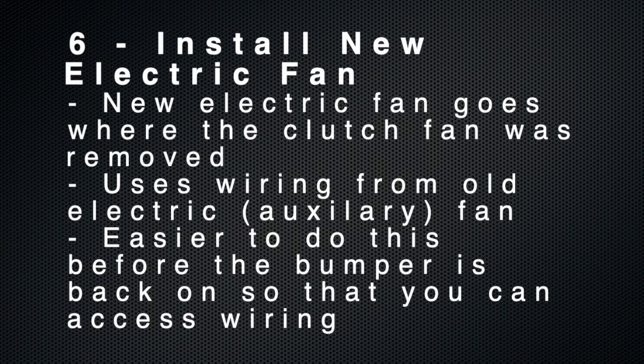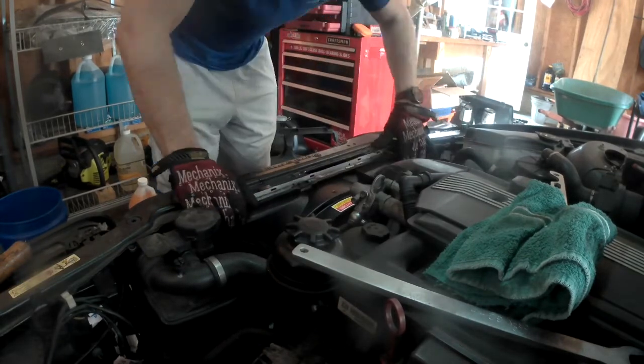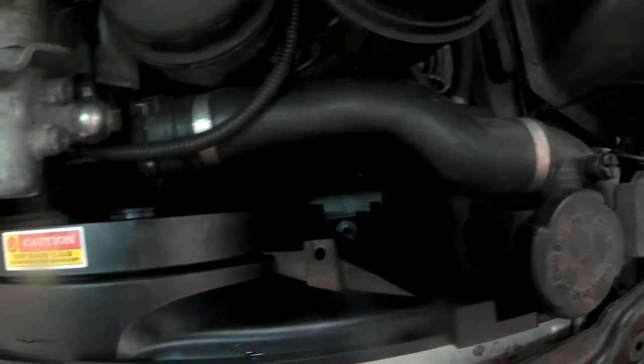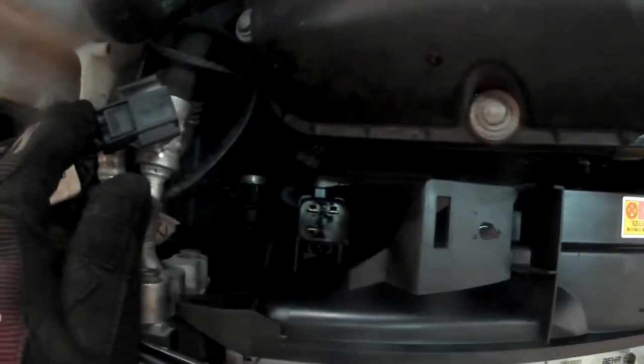The next step is to install your new electric fan, which goes where you removed the clutch fan from. It's easier to do this before you put your bumper back on so you can access the wiring and push it through if needed. When installing the fan, it slides down exactly where the clutch fan came from. There are a couple of notches you need to line up at the bottom of the expansion tank and a couple other places. The new fan is held in place with two screws, just like the old fan.